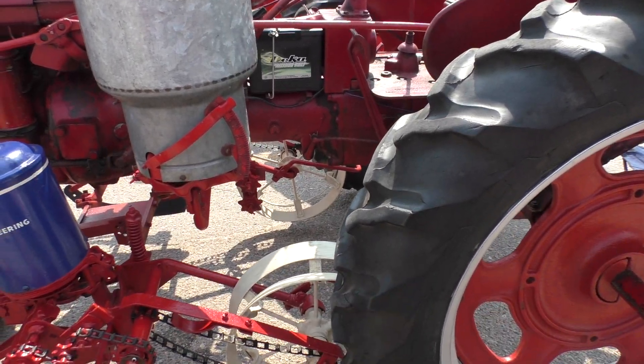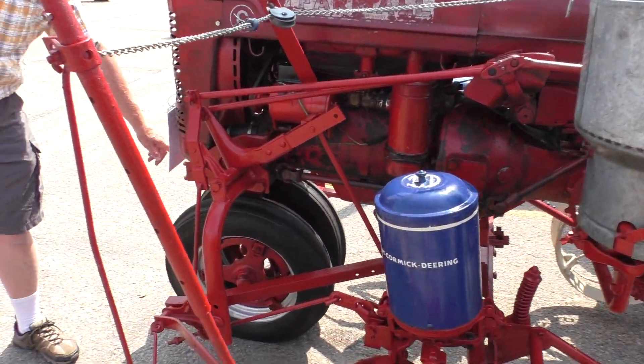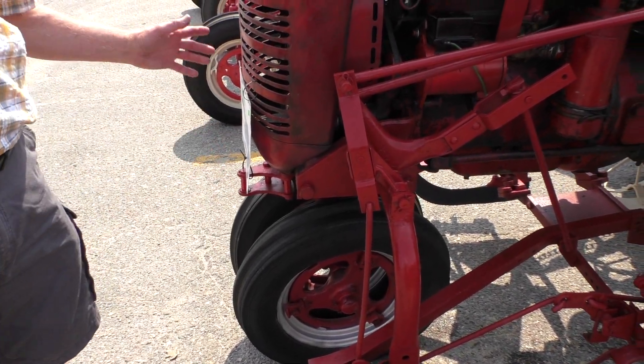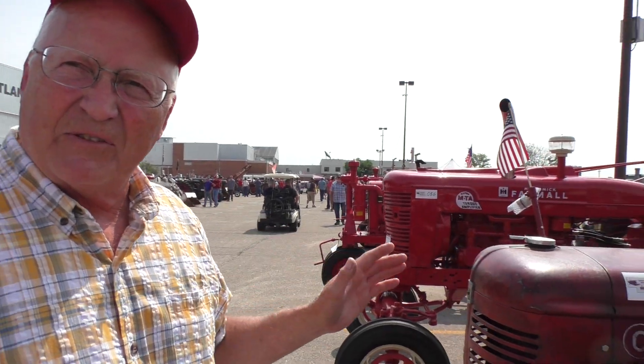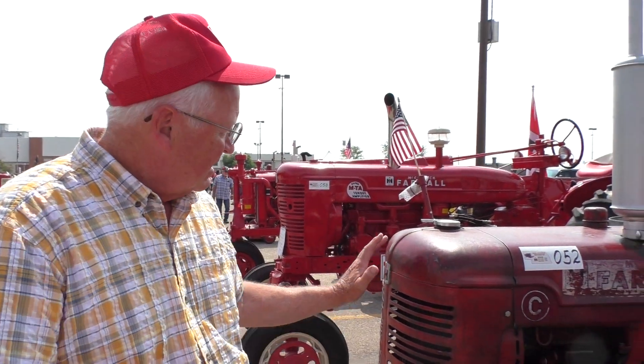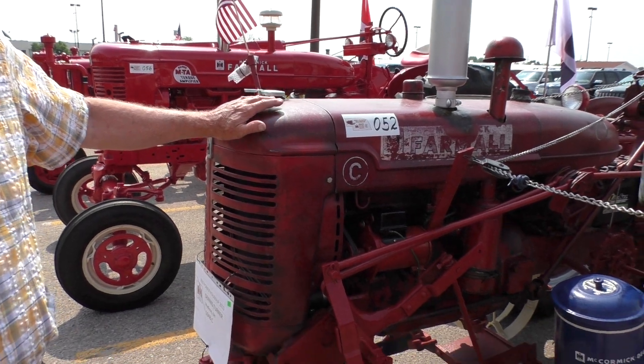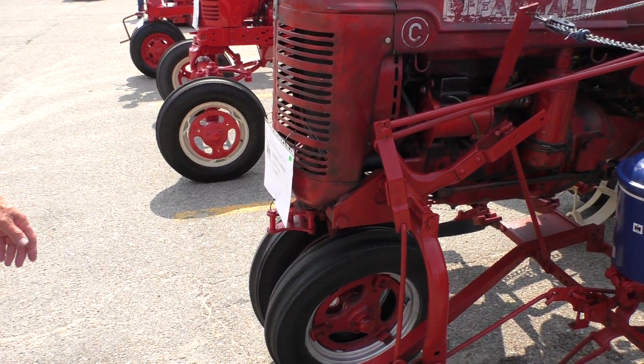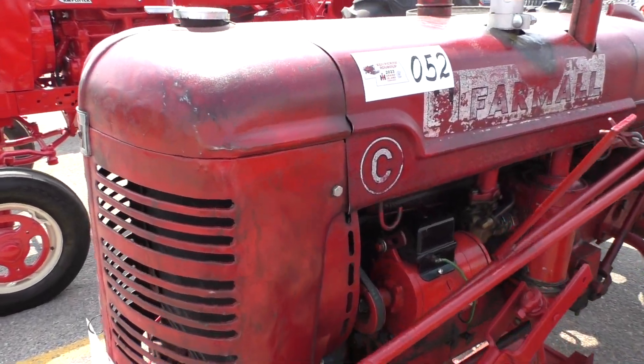We used to push the haywagons in with this application here — a drive shaft. But once, I remember, it slipped off and the haywagon rolled back and crushed this. Smashed the radiator. So that's basically been banged out. You wouldn't recognize it — I got pictures of the radiator before.